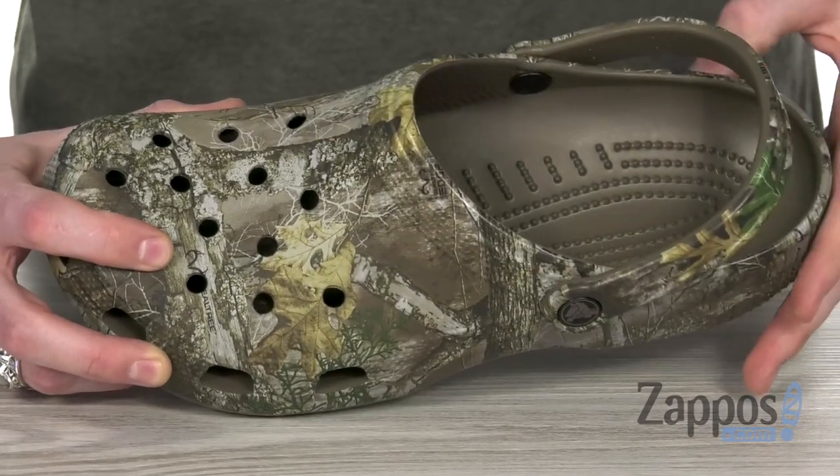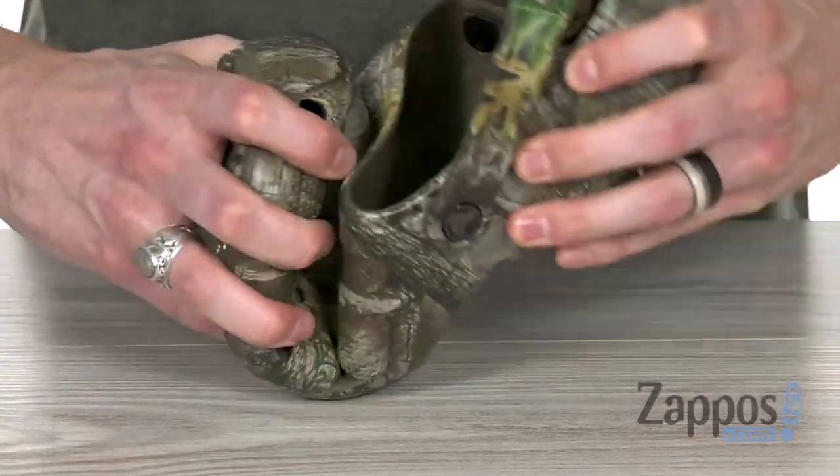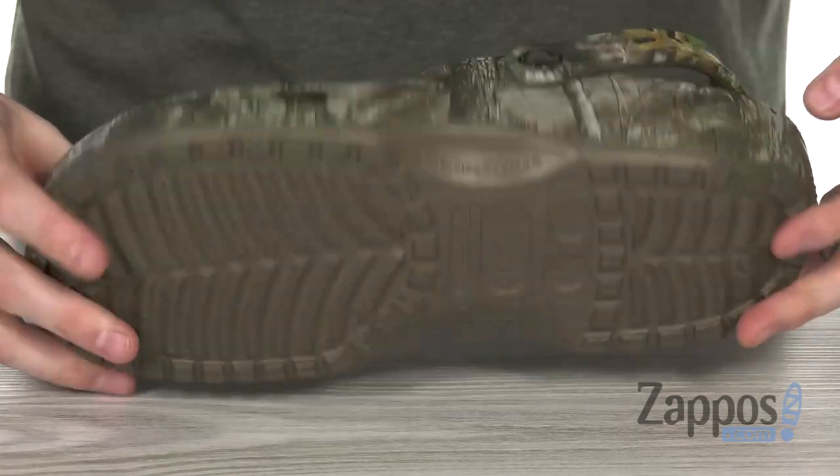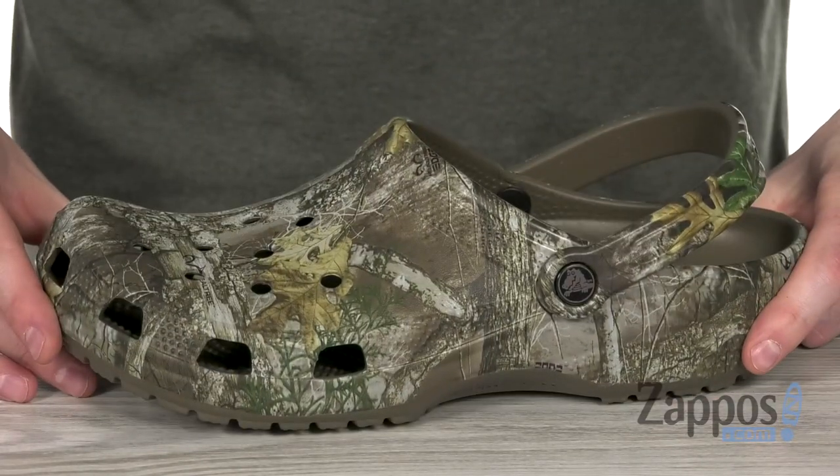Down inside we've got the extra thick dual Crocs comfort with a soft all-day comfort — it's gonna give you lots of flex as well. And on the bottom the rubber outsole is great for indoor and outdoor wear. So slip into some comfort today with these awesome clogs from Crocs.